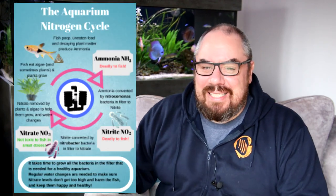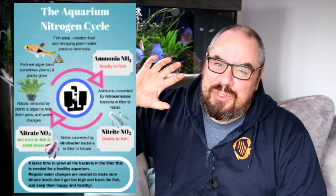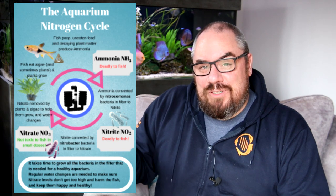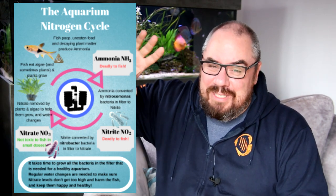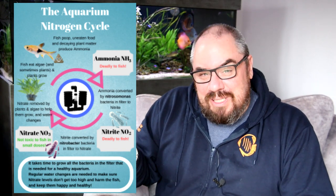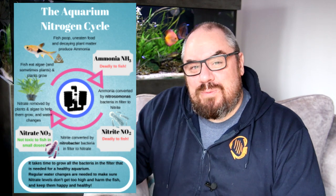In a cycled aquarium, the filtration system takes the waste of the fish and processes it through bacteria which live in the filter media — things inside your filter whether that's sponge, rocks, or any other kind of media. Bacteria live in there and take that fish waste and turn it into something less toxic. Your fish poop and pee in the water, bacteria gobble that up and produce nitrite from that ammonia, then different bacteria come along and produce nitrate. You remove nitrates by doing water changes or having a heavily planted tank. Ammonia is really toxic. Nitrite is also really bad. Nitrate is less so — it builds up over time rather than immediately killing your fish.